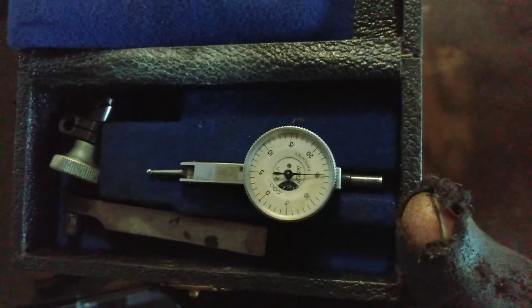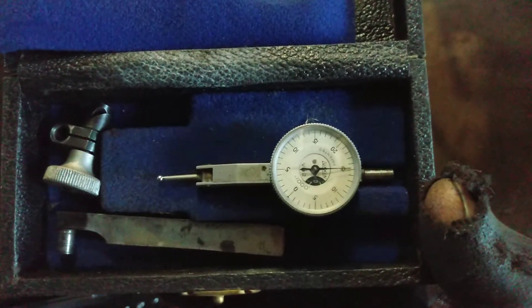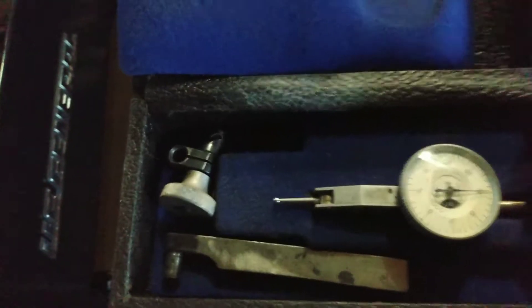Then we got this Lufkin piece. It's a small, little tiny indicator. How about that — let me get the focus so you can see that. Pretty cool, huh? But yeah, like I said, there's a couple more indicators in the house. This is just the mother lode, you know.